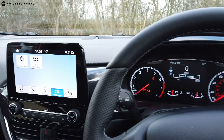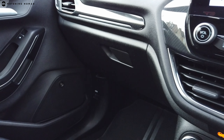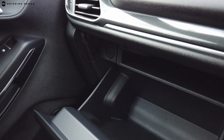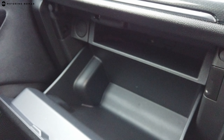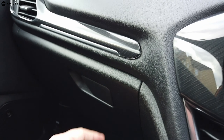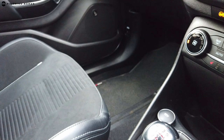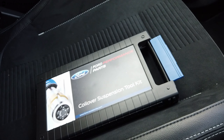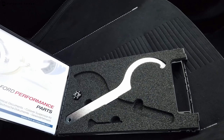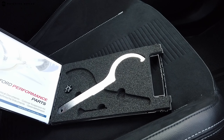The Fiesta's interior is a nice improvement over the previous generation ST — there's a much bigger infotainment screen. Compared to the MX-5, there's a lot more storage, though the glove box does remind you there's space for a CD player as an optional extra, which feels a bit cheeky from Ford. There's also the coilover suspension adjusting kit included with the performance pack — not exciting to look at, but a great feature if you're into adjusting that sort of thing.